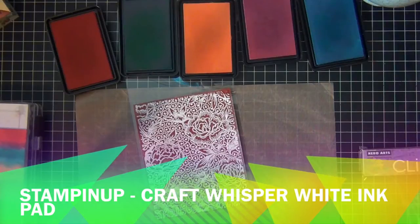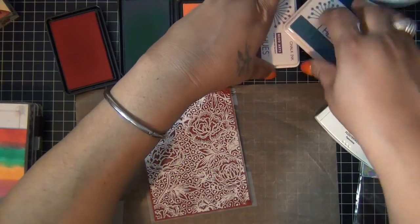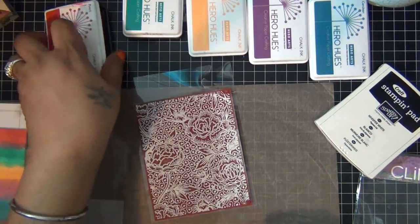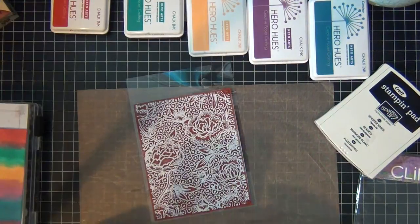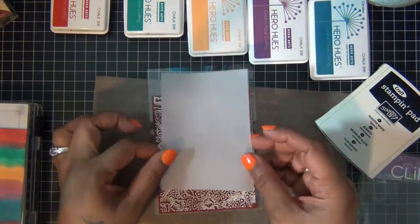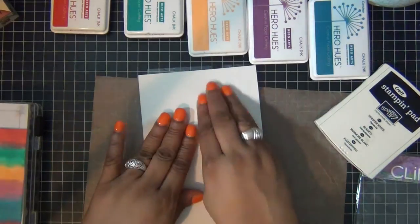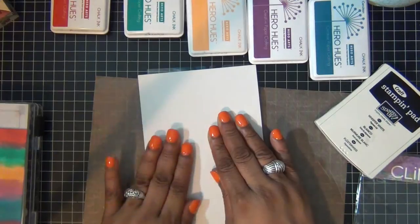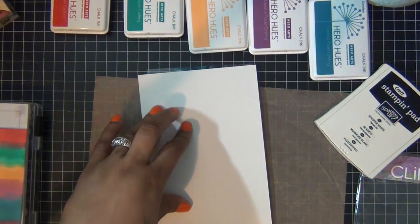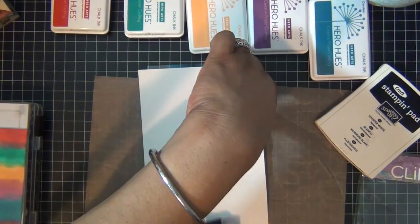I have my piece of vellum which I'm just going to put over my background stamp, and I'm going to put a piece of paper on top. I'll use my hands, or you can use a brayer, to just ensure that my image is transferred well to my vellum.